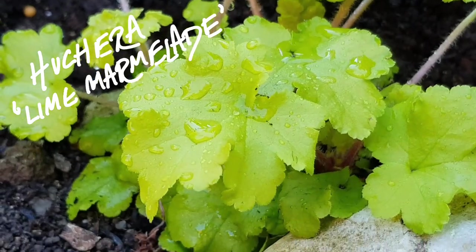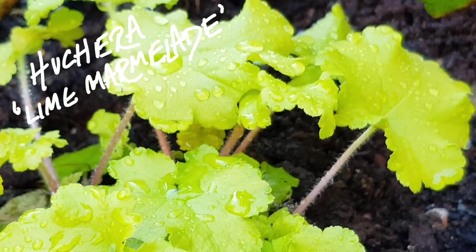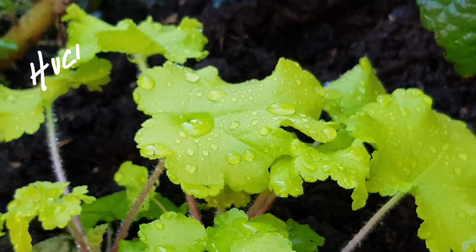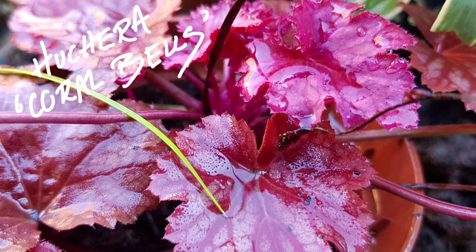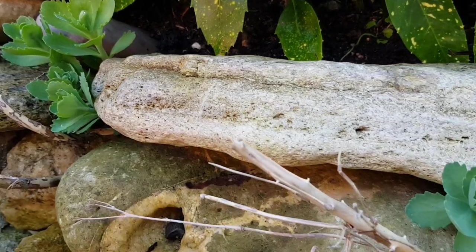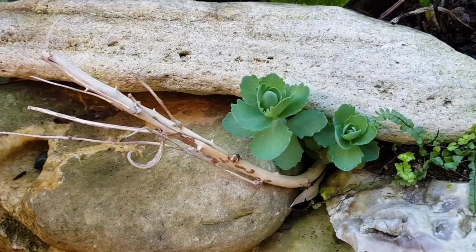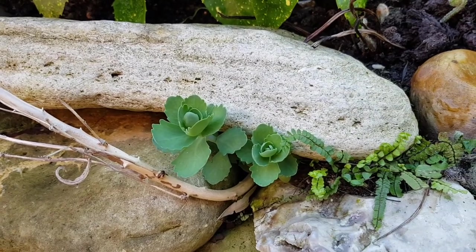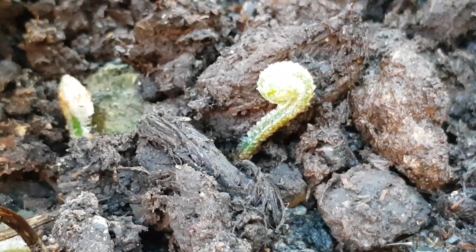Look at the acid green on this Heuchera lime marmalade — you might remember I divided this because it was succumbing to vine weevil last year. I had to do the same for this Heuchera coral bells and it's got this really amazing intense red foliage. The perennial sedums that I planted into the rocky walls of the stream last year are starting to show new growth, which I'm really pleased about because I was worried they weren't going to survive.